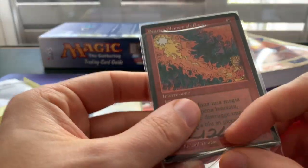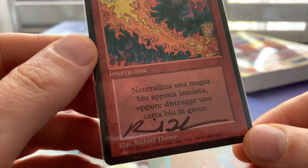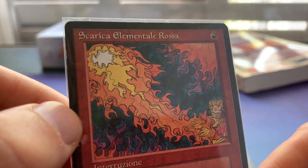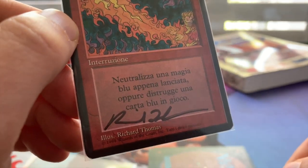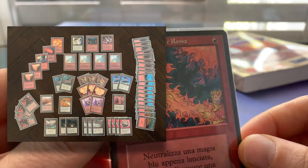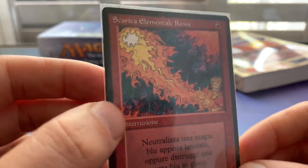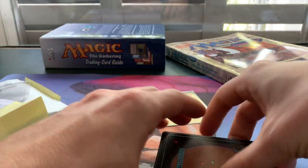Wow, look at this — it's actually a signed Red Elemental Blast! How cool is that? Italian, signed by Richard Thomas. Red Elemental Blast — wow, that is sweet. This is going into the sideboard of my Italian deck, the Flying Circus. Really happy with this signed card — I don't think I own any Richard Thomas signed cards, so that's kind of nice.